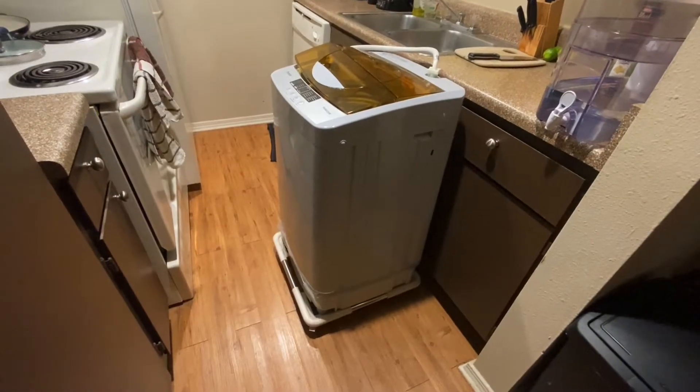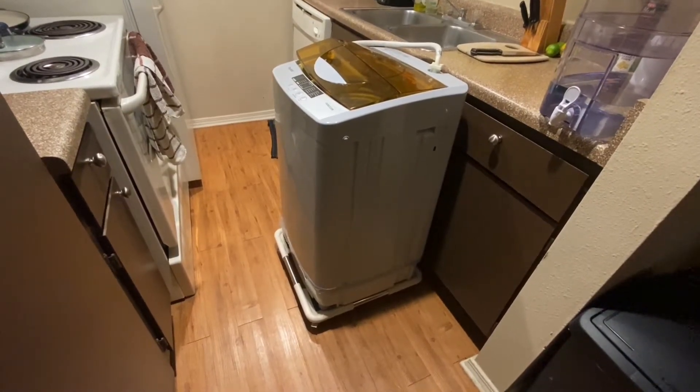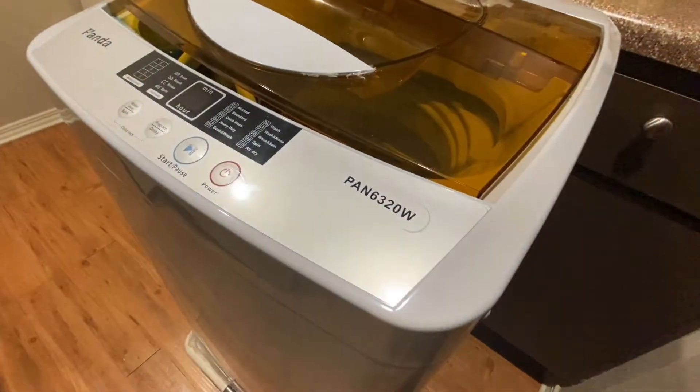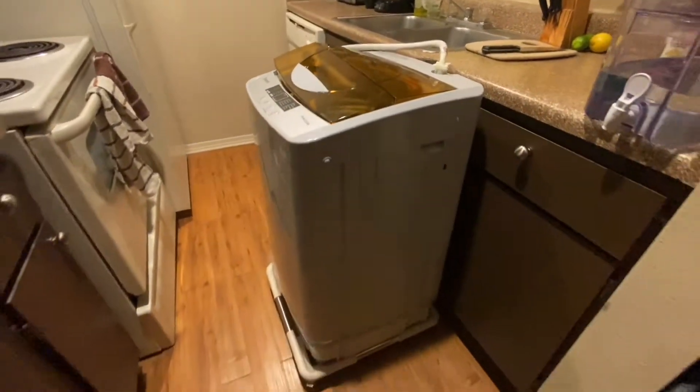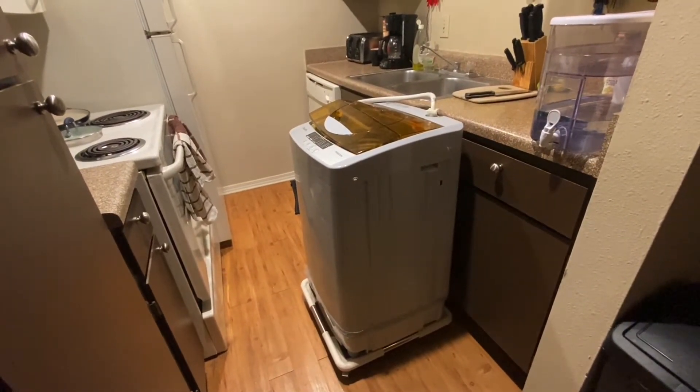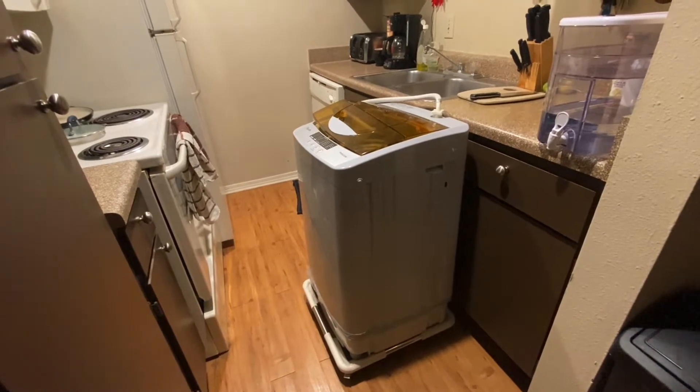What's going on folks? Today I'm going to do a quick review of my Panda Pan 6320W washer unit. Here it is in my kitchen. I did purchase this off Amazon and for the most part it's done its job pretty well.